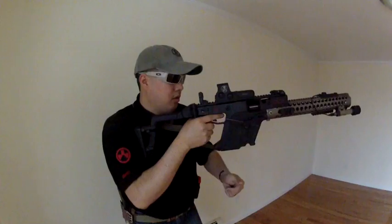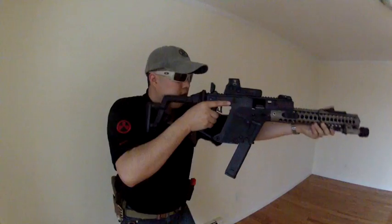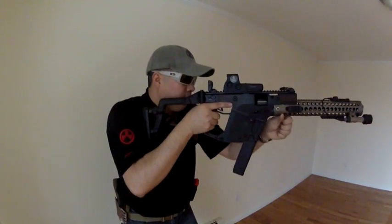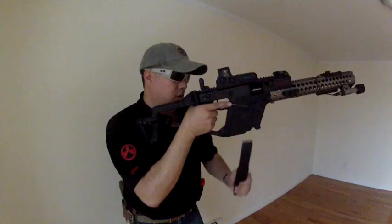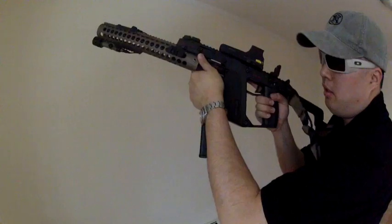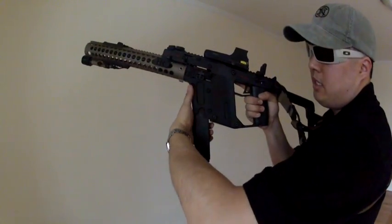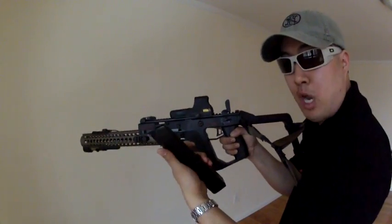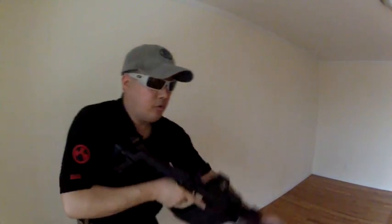You just hit it — here's the button right on the end. So if you have a vertical grip, you can come, grab the mag, and pull out in one motion. As opposed to having to lighten your grip — if you're here, you have to come back, try to grab the mag with your pinky, hit the mag release, and safely drop the mag out. But with my mag release, you don't have to.